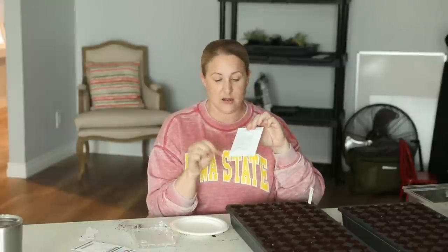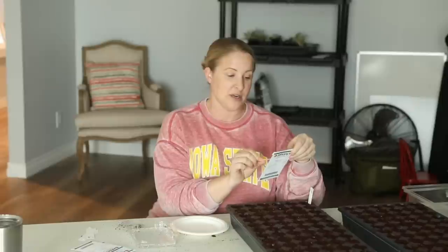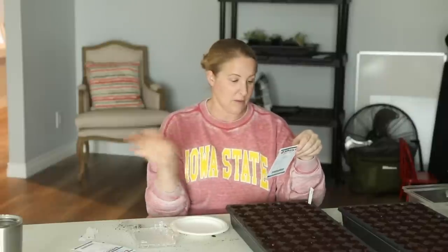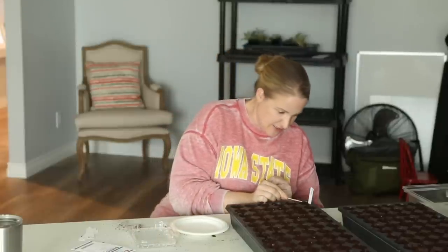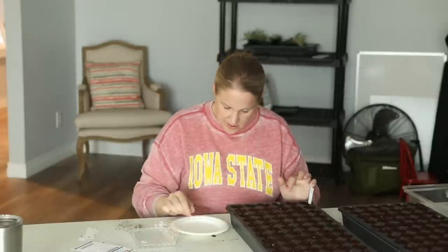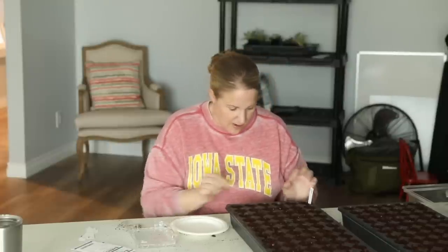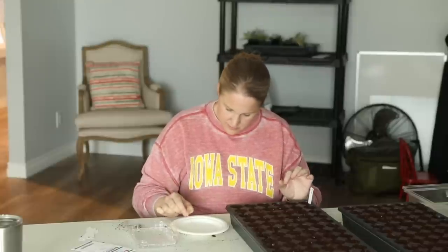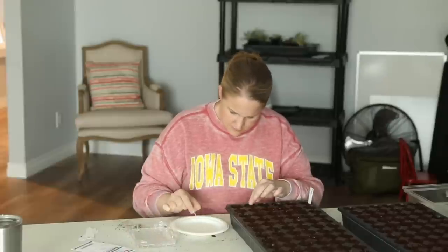I get a lot of my seeds from Johnny's, and on the back of the seed packet it tells you all the information you need when starting seeds. Right at the top it says surface sow, which means it needs light to germinate — you put the seed right on top of the soil. With these tiny seeds that makes it even easier. I'm putting two seeds per cell. It works well to pick it up with the toothpick and then take it off with my finger. One row done.